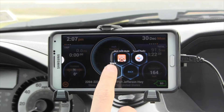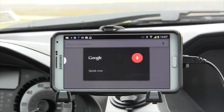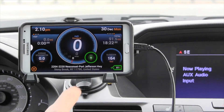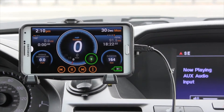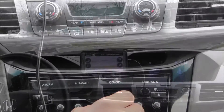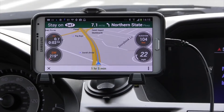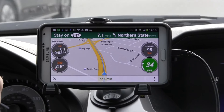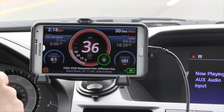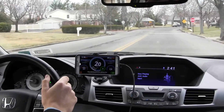For this trip we'll be using Google Maps. Let's set the destination as the Empire State Building, New York. As we approach our speed limit of 35 miles per hour, the speed limit sound alert goes off. This alert will sound no matter what screen we are viewing. See how the compass recalculates as we turn, and the current address recalculates as we drive as well.